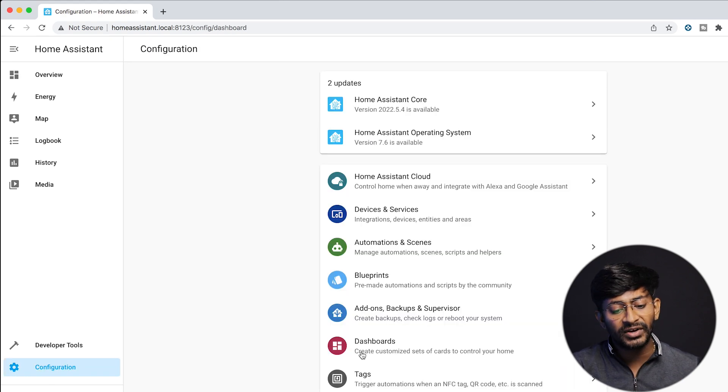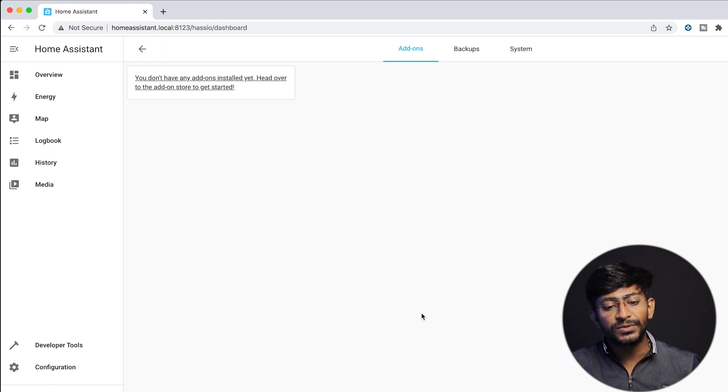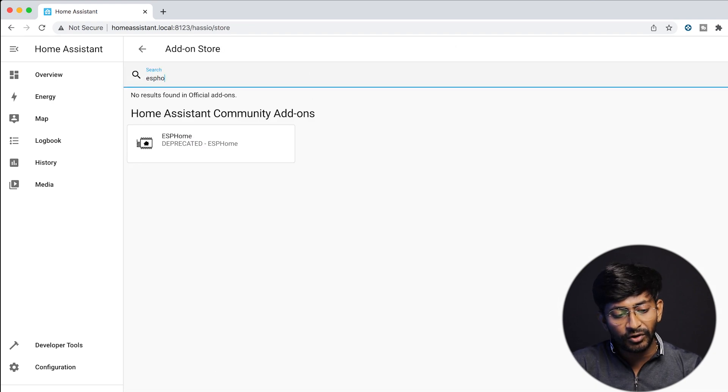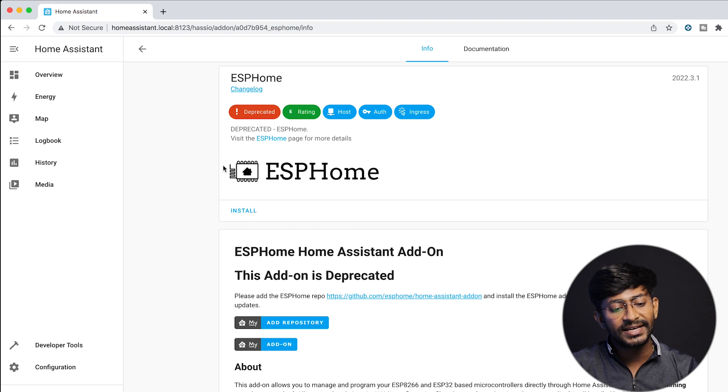To add ESP Home, first go to the Configuration section, click on the Add-ons button, then click on Add-on Store. Search for ESP Home, click on the icon, and click the Install button to install the ESP Home add-on onto your Home Assistant platform.